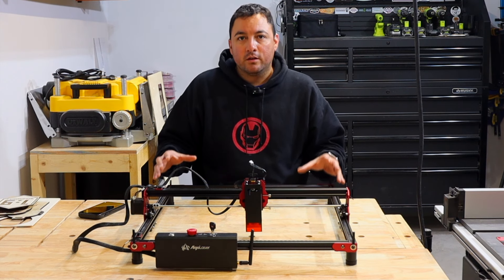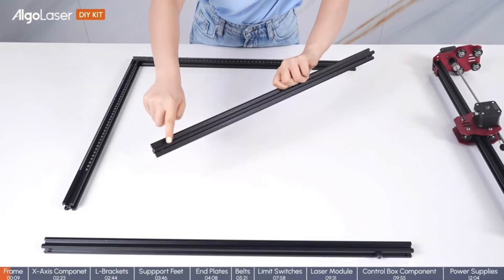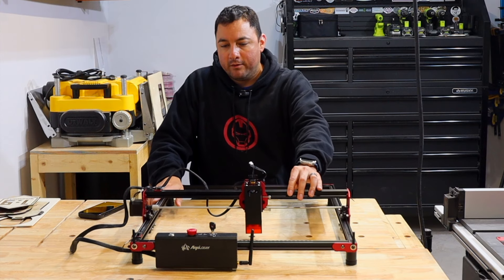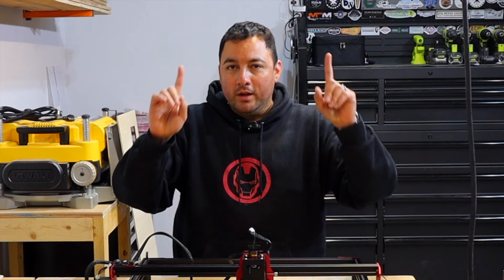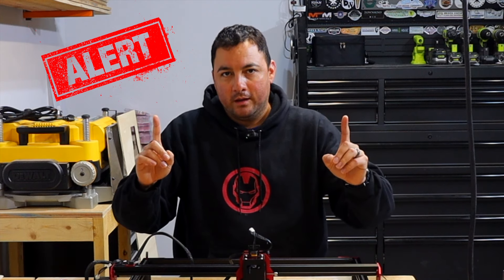Putting it all together could not be any easier. It'll take about 10 to 15 minutes and it really is just putting a bunch of screws together, setting up the X and Y axes. All the cable management is super easy as well. However, there is one thing to be very, very careful about — and I made this mistake.